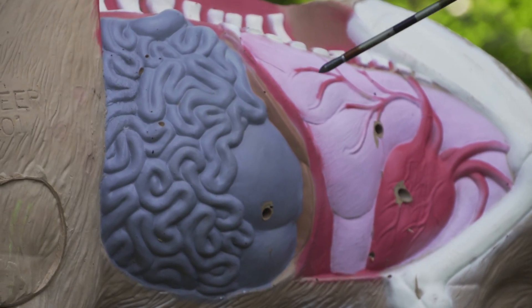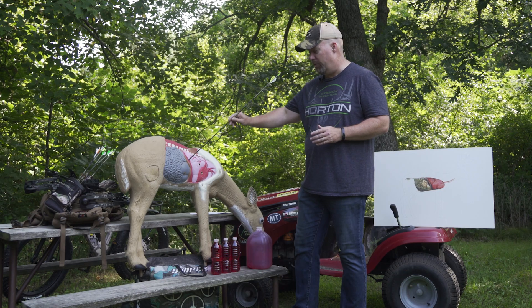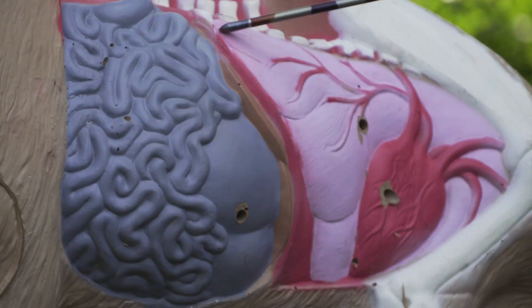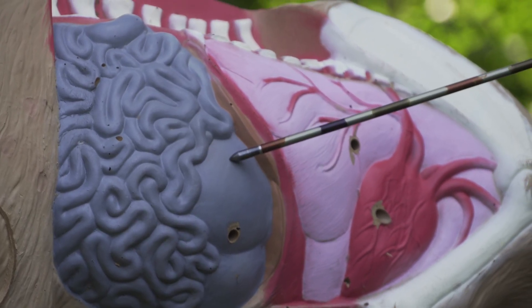You might say you put your arrow through the deer's chest cavity — but what part? The chest cavity, the thoracic cavity right here, includes the boiler room: the lungs, the heart. And the liver is right here. The intestinal cavity — what we often refer to as a gut shot — is actually two different parts.